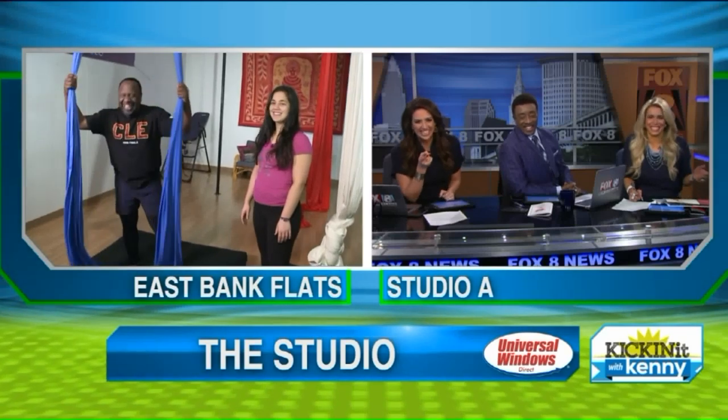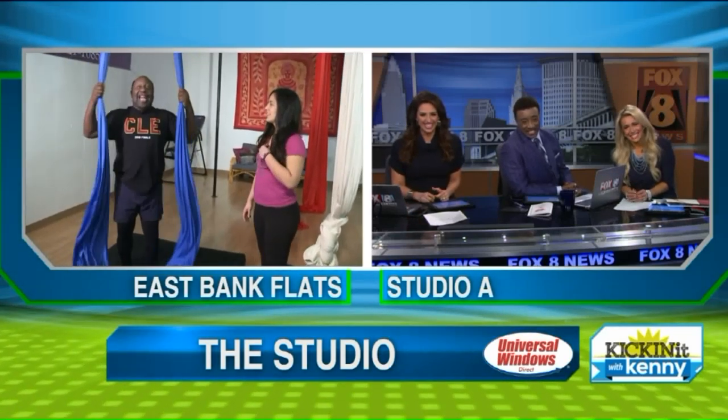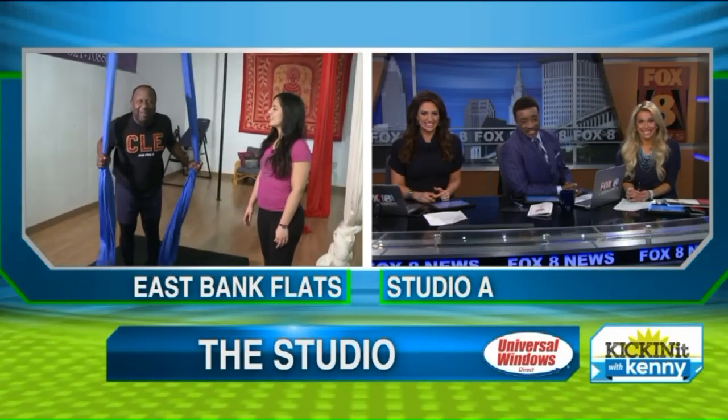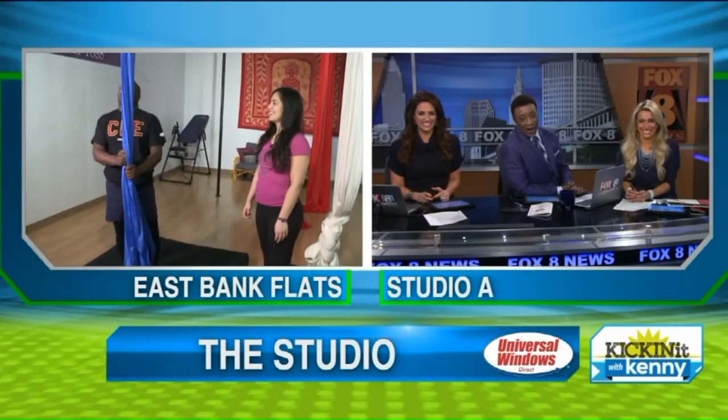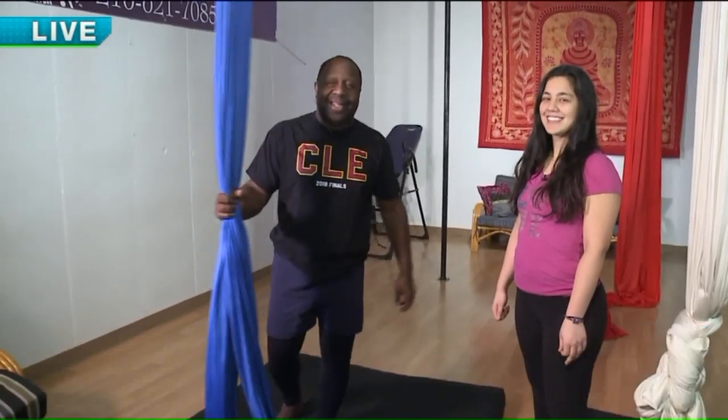All right, Kenny Crumpton — he's about to do something special this morning. That's a beautiful slicker. We're at The Studio in Cleveland, right here in the heart of downtown Cleveland, one of the most happening cities, as Todd Manny was telling us.